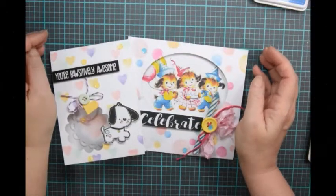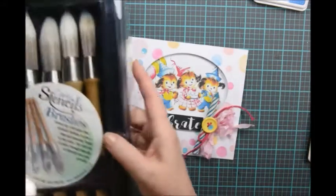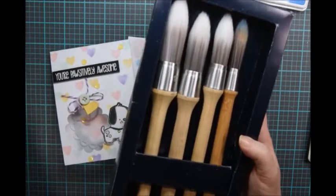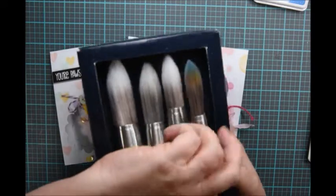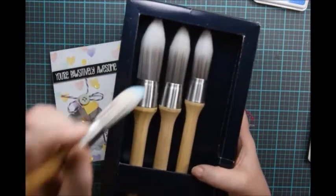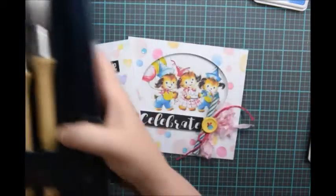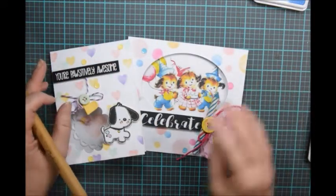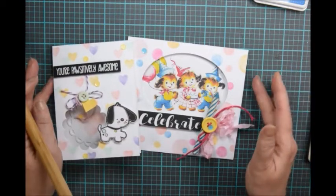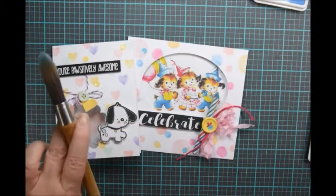Hi, this is Lori from Shushu Paper Art and these are two cards that I made using the Clarity stencil brushes. They come in a box of four and you can tell they graduate in size. I'm not exactly sure what makes these so different except that I've used stencil brushes in the past where you kind of pounced the color in, and with these you brush the color and you really end up with really pretty gradations of the color. It's just they're quite lovely. I had a lot of fun doing these cards and I'm going to show how these Clarity stencil brushes work.